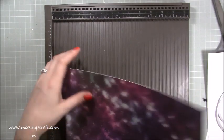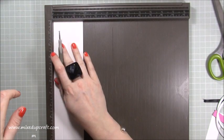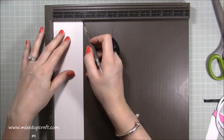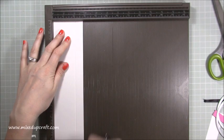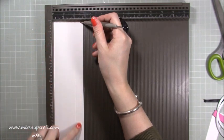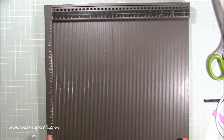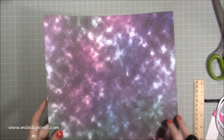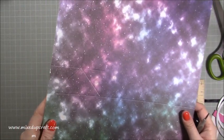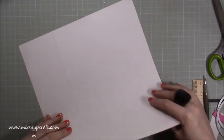Grab your piece for the tassel — that whatever-length by two and three quarters piece — and score along the two and three quarter side at two inches. So basically we've got a three quarter inch tab here which is what we're going to use to glue and roll the tassel, and all of the rest is going to be cut with the scissors.